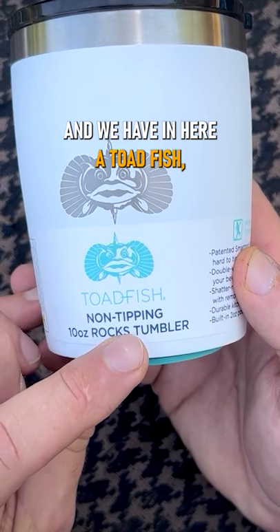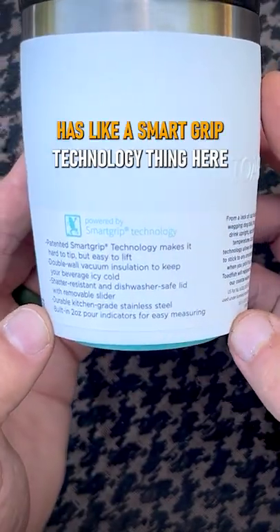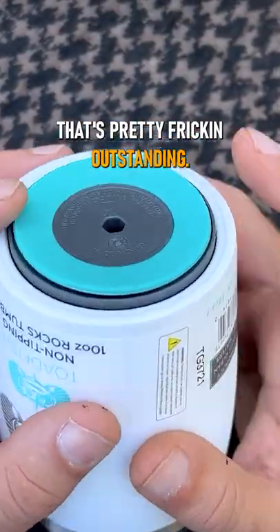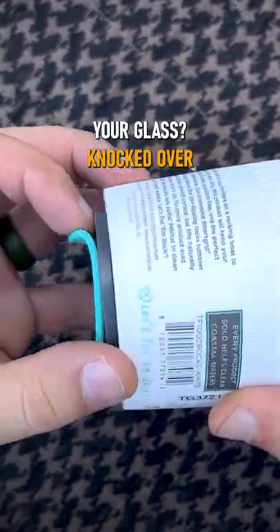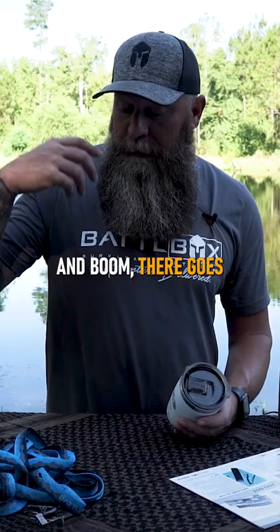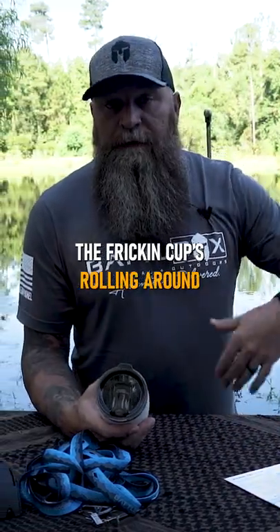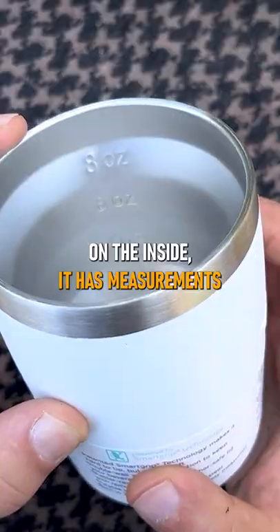So this company is Toadfish, and we have here a Toadfish 10-ounce rocks tumbler. This one has a smart grip technology on the bottom, as you can see right here — it's pretty outstanding. Have you ever knocked over your glass or cup and boom, there goes your drink on the floor? The cup's rolling around, drink all over the floor of the boat — you just wasted a drink. Not with this.